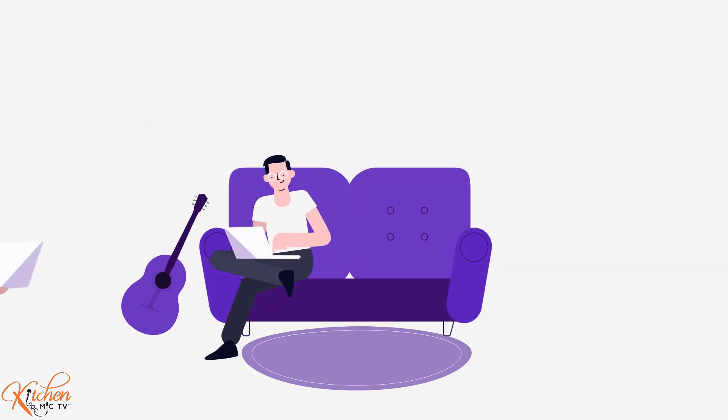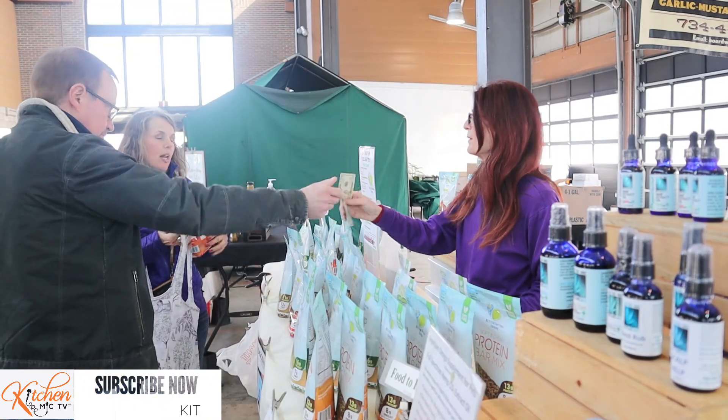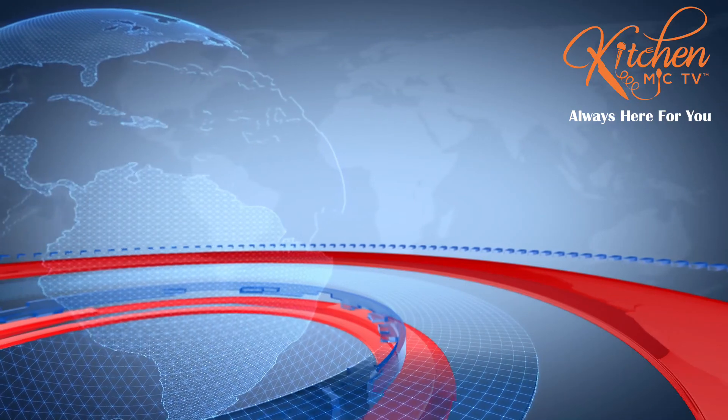We are working to get into more wholesale. One of our wholesale places has been Dale's Natural Foods in Flint, as well as Total Health Foods down in Wyandotte. We have a couple of other small retailers carrying our products. We do sell online at BetterOptionFoods.com and LadyJaneFoods.com.